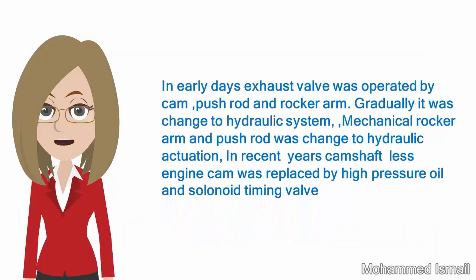In early days, the exhaust valve was operated by cam, push rod, and rocker arm. Gradually it was changed to a hydraulic system — the mechanical rocker arm and push rod was changed to hydraulic actuation. In recent years, the camshaft-less engine came, replacing the cam with high pressure oil and solenoid timing valve.